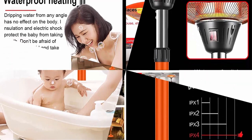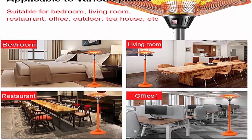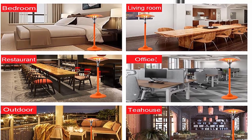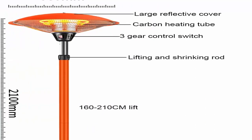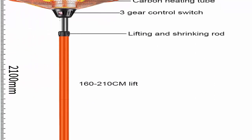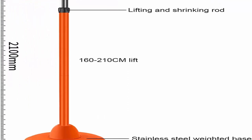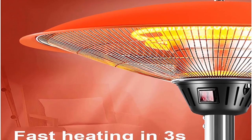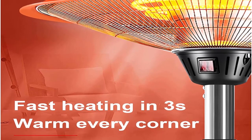Three heating modes: the electric infrared heater has 3 heating levels — 900W, 1200W, and 3000W (or 2100W) — so you can enjoy comfortable heat freely no matter how the temperature changes. Waterproof and dustproof: the electric patio heater is certified with IPX4 rating, providing high water and dust resistance, ensuring safety via tip-over protection and heating element coverage. Super quiet operation.